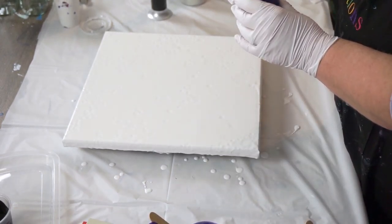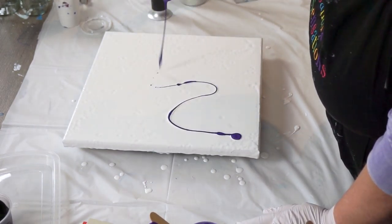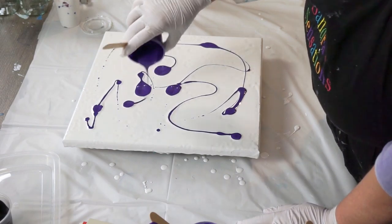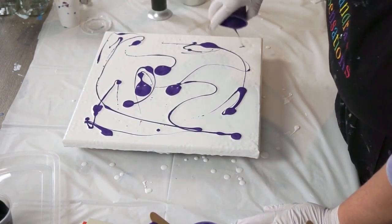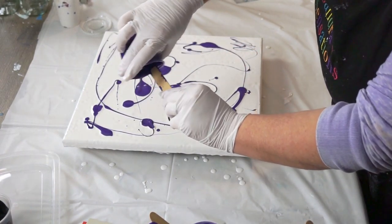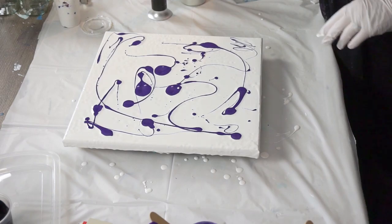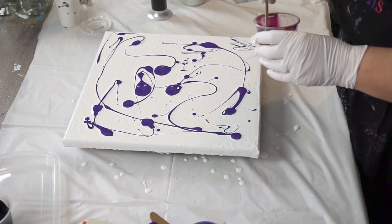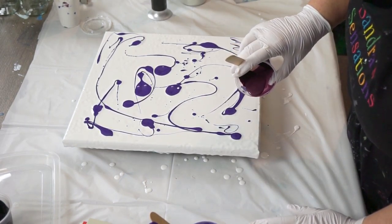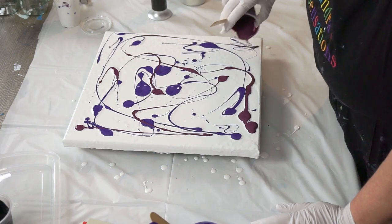I'm just going to start putting some color down. This one for sure is Arteza's violet. My white is ready to go and I'm going to try and use up as much of this color as I can because it's all leftover paint. I love this violet purple from Arteza. Now I'm going to do my garnet metallic from DecoArt — I've thinned it down a little bit because the metallics are quite heavy, so it's a little bit runnier.